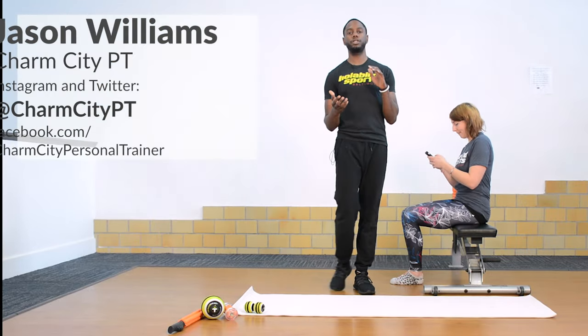Alright, how you guys doing? This is Jason Williams at Charm City PT. I'm here with Halliburton Sports for our Trigger Point Tuesday fitness tip.